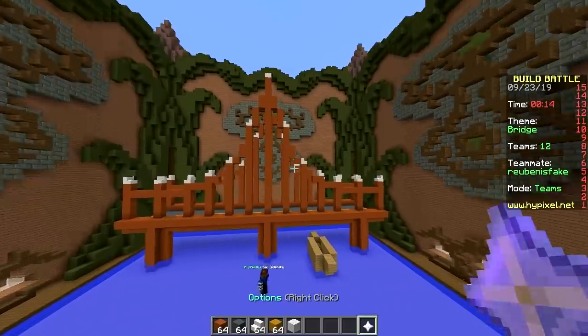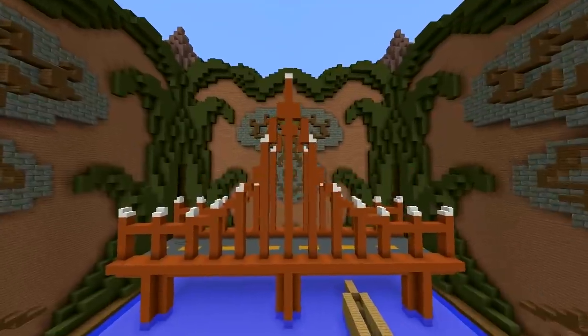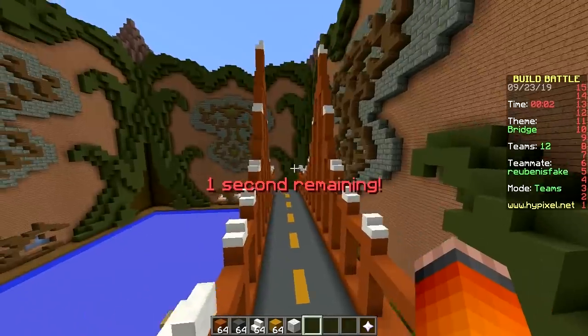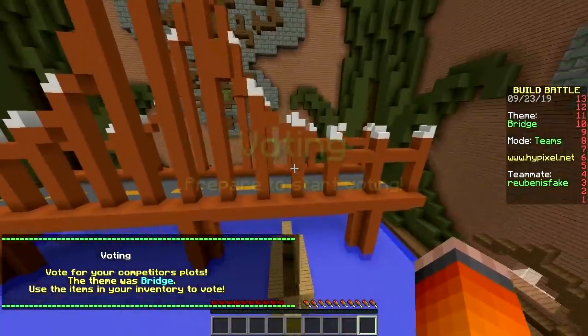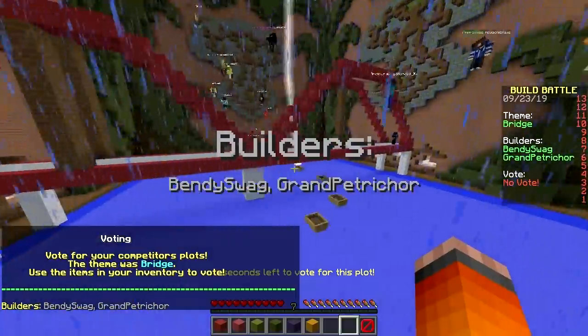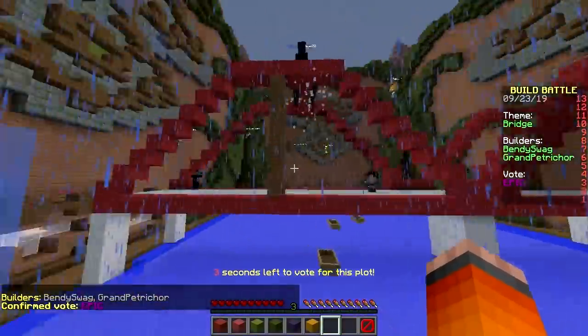Boring. Random quartz stairs. We lose. It's lame. I agree, it's too small. The plot is too small. Here we go. Oh, we have been knocked — you serious? It's not that much better. I was joking. Oh, epic!